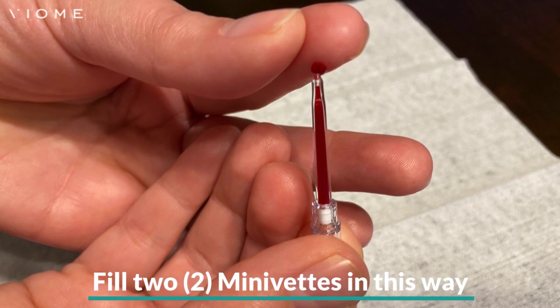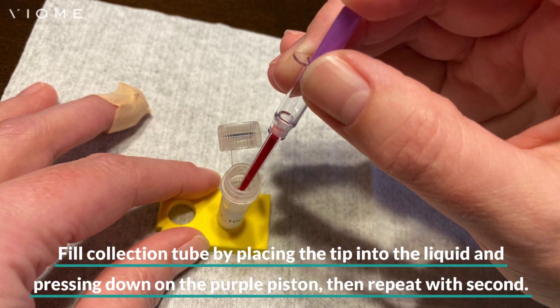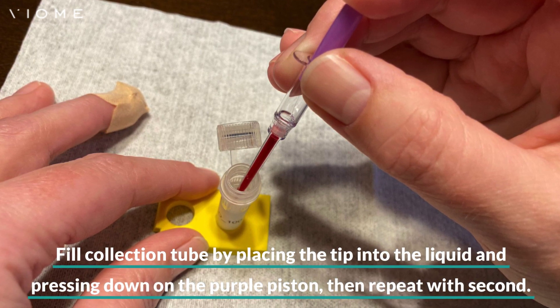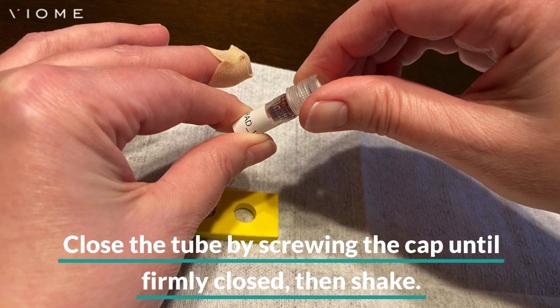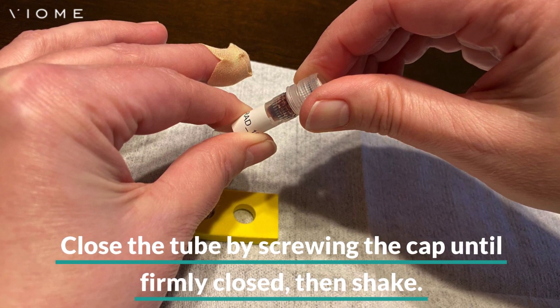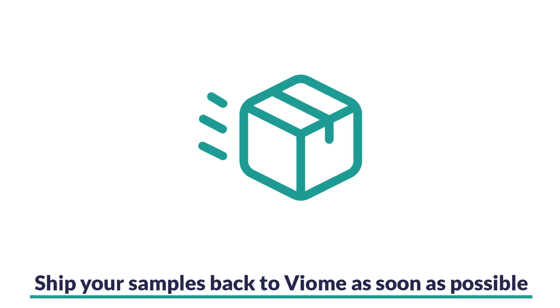Fill two minivets in this way. Fill your collection tube by placing the tip of one minivet into the liquid in the tube. Gently press the purple piston down to empty. Repeat this step with the second minivet in the same collection tube. Close the tube by screwing the cap on until firmly closed. Remove the tube from the holder and shake for 30 seconds to mix.